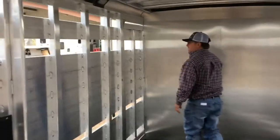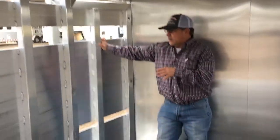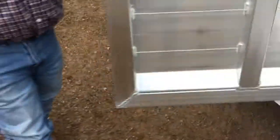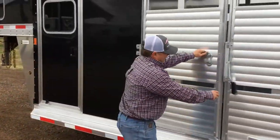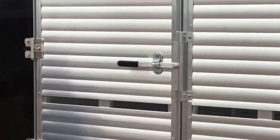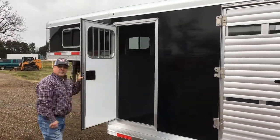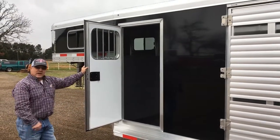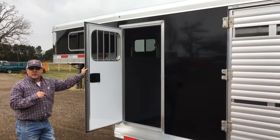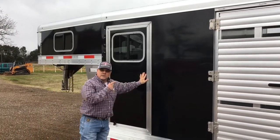If you come out this access gate with me — this access gate unlocks from the outside. The way you lock this escape gate right here is just your regular lock. Also right here you got your access door to get in your tack room from this side. This is not just some regular door — Sooner builds this door, not just a camper door, a Sooner built door. Shuts real nice.